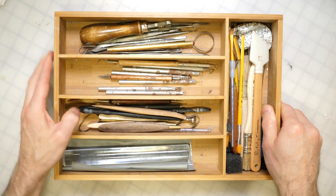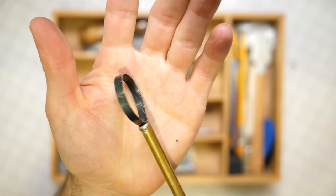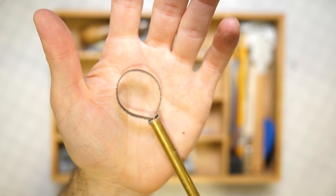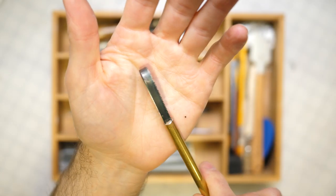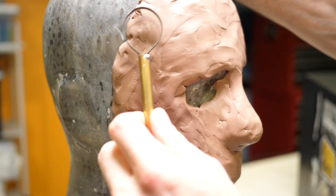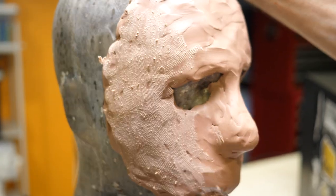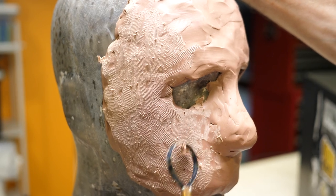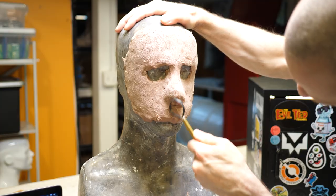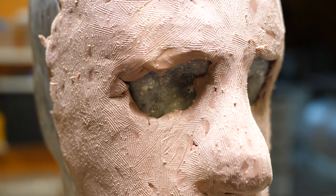At this point I'll break out one of my first tools. This is a rake made by Valdez Tools and it has a serrated blade on each end. Up until now I've only been using my hands to manipulate the clay — while it's warm you can move it around with just your fingers, but as it cools to room temperature it firms up quite a bit. This rake tool does two things: it evens out the surface and gives the clay a rough texture so my next layer has something to stick to.